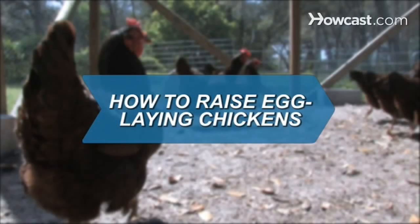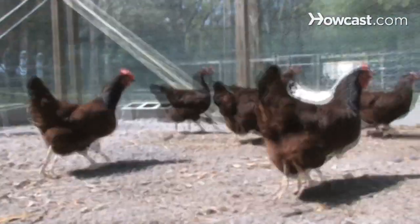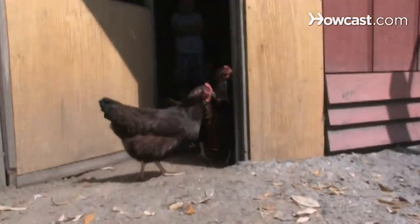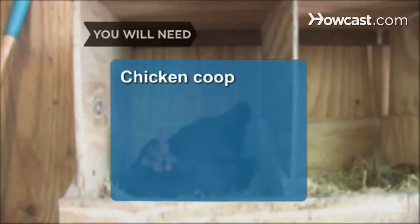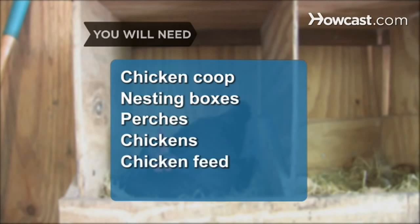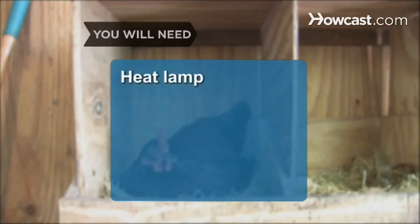How to Raise Egg-Laying Chickens. If you like the taste of farm-fresh eggs but are miles from the farm, consider raising a few chickens yourself. You will need a chicken coop, nesting boxes, perches, chickens, chicken feed, water, and a heat lamp.